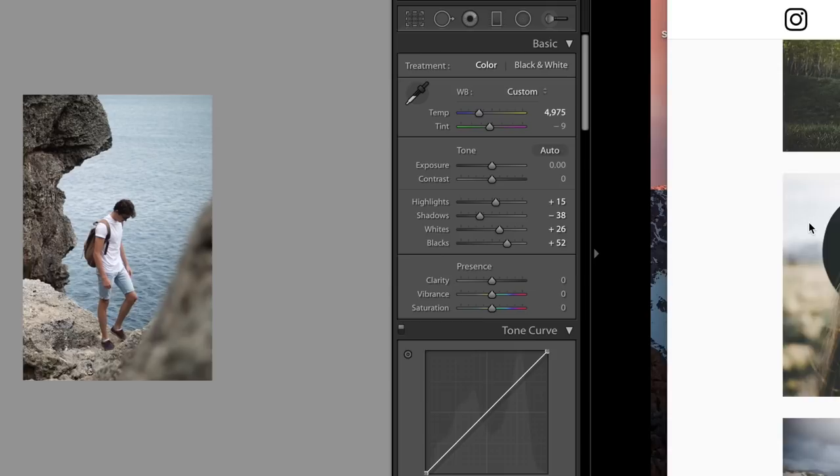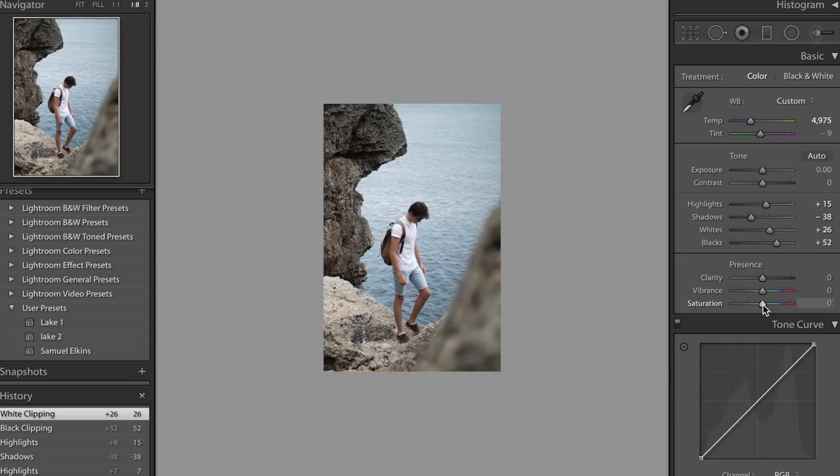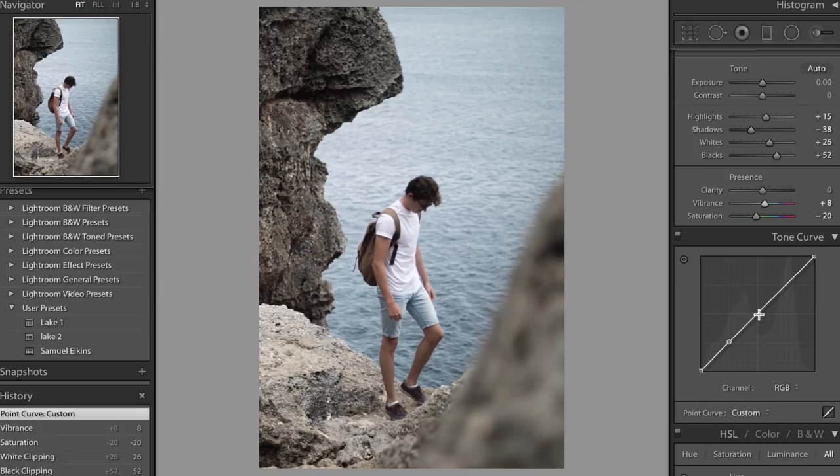Most of his images are pretty desaturated. We have vibrance and saturation — two very different things. I'm going to bring the saturation down a little bit and bring the vibrance up a tiny bit, to about plus 8, just to counteract that and bring a little bit of colour back in. Before and after, we're going for more of a muted, desaturated look. The next thing we're going to focus on is the tone curve — we're going to do our normal three-point tone curve to make an S-shaped curve.